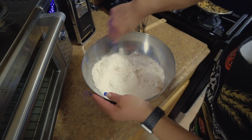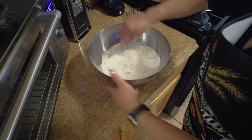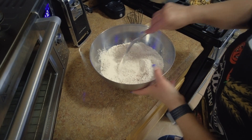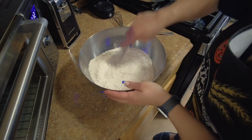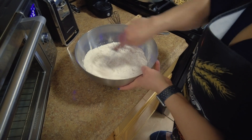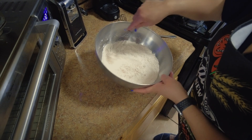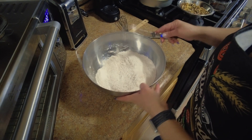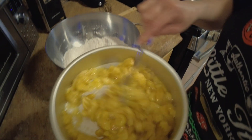This has got to get mixed very well. As you see, it's gonna be better to mix. A lot of people don't use this to mix but I do, so we get all our stuff mixed together well.